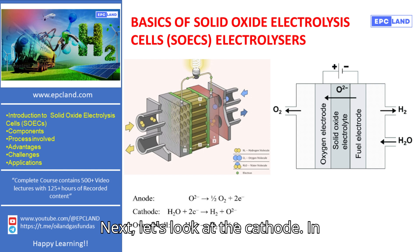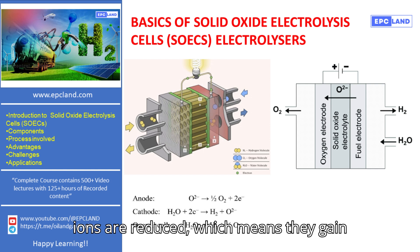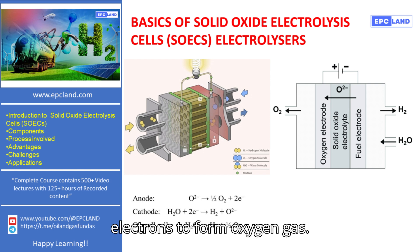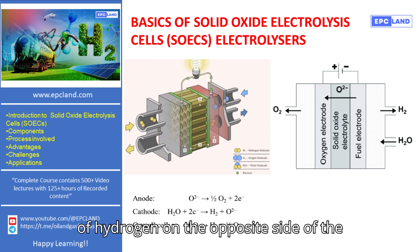Next, let's look at the cathode. In an SOEC, the cathode is where the oxygen ions are reduced, which means they gain electrons to form oxygen gas. This reaction is vital for the production of hydrogen on the opposite side of the cell.